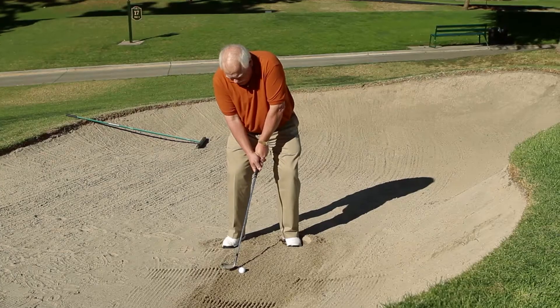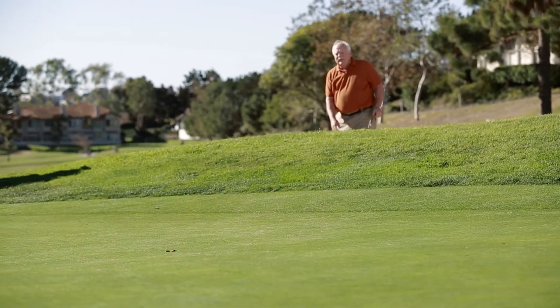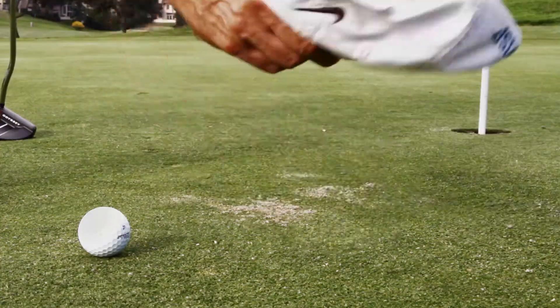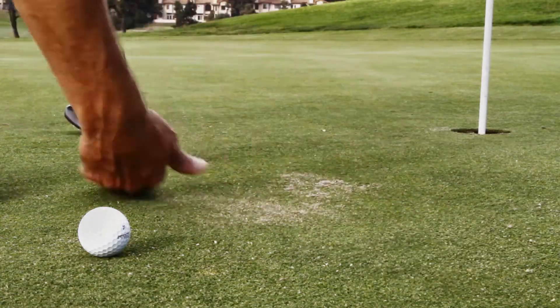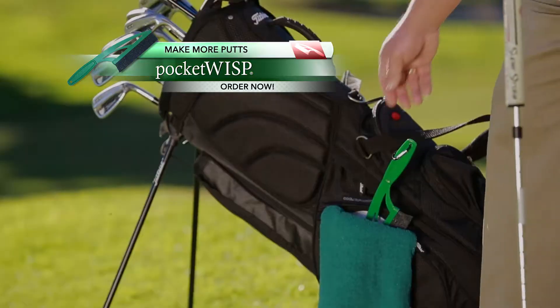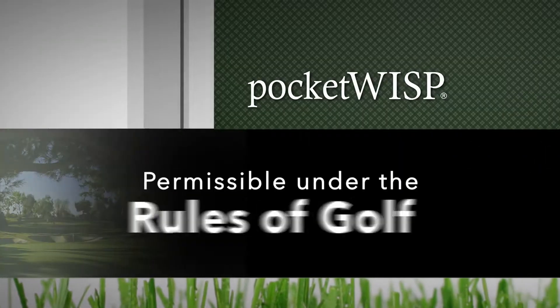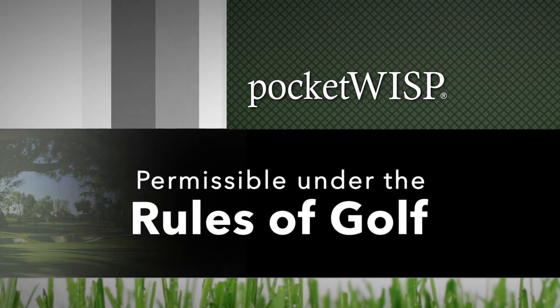Hi, Roger Malfi here. Sooner or later, all golfers end up in the bunker and spraying the putting green with sand and debris. Now, instead of using my hat, towel, or hand to swipe the sand, leaves, and twigs that slow down my game, I use the Pocket Wisp — the only tool to clear away loose impediments on the putting green that's now permissible under the rules of golf.